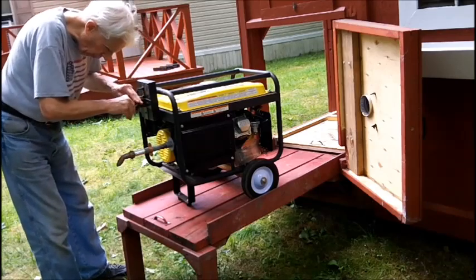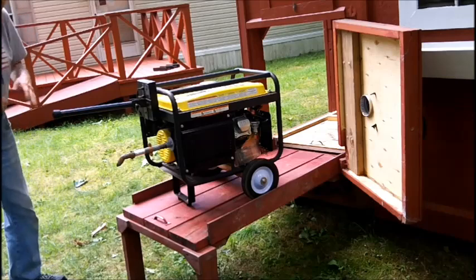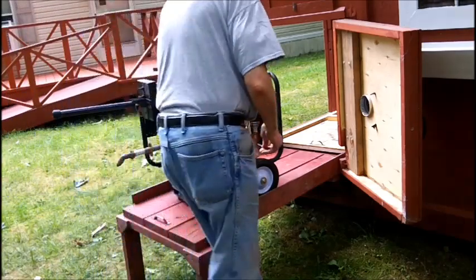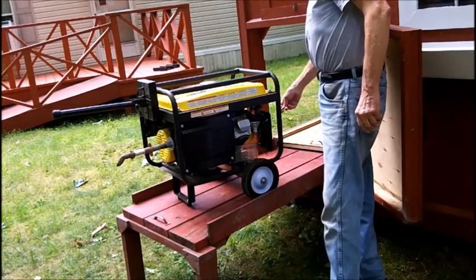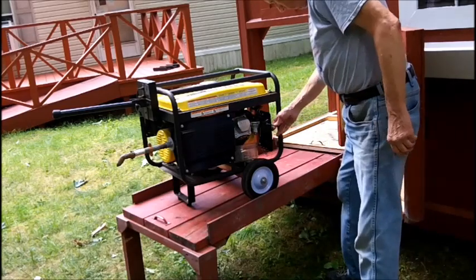That damn sun better not come out over in this area, I'll be all right. In the summer I hate the sun; in the winter I love it — when it's cold, nothing like it. Well, I got to get this job done. I've got this under here to catch the thing. I'm still going to be working on an angle here because the air cleaner is over here.